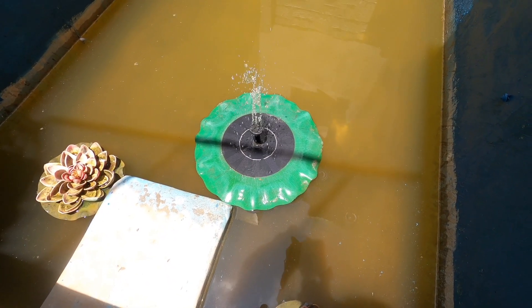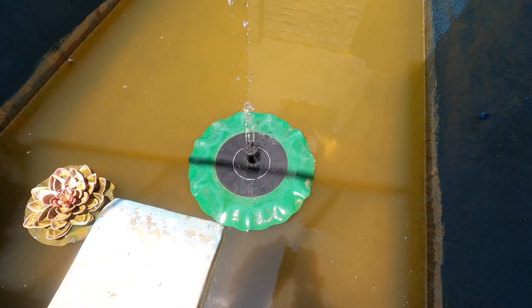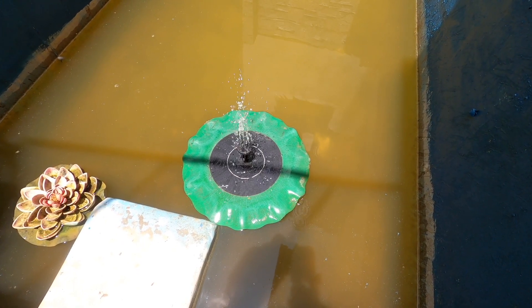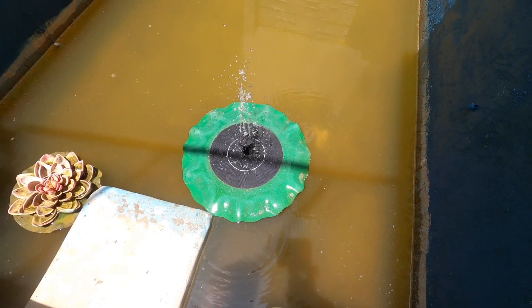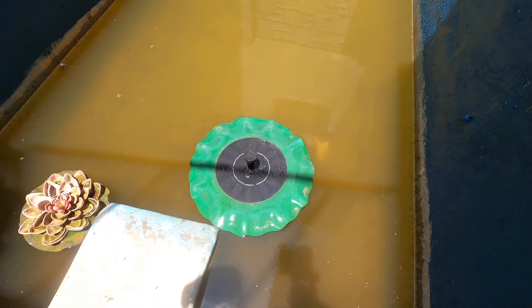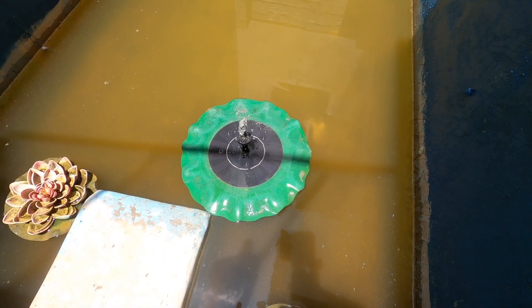This is the solar fountain which I had kept off. Now we have a current one, so I got the solar one and kept it in this pond. Once we clean this pond we will place it properly, because half the side gets the sun — it only works when direct sun is there.